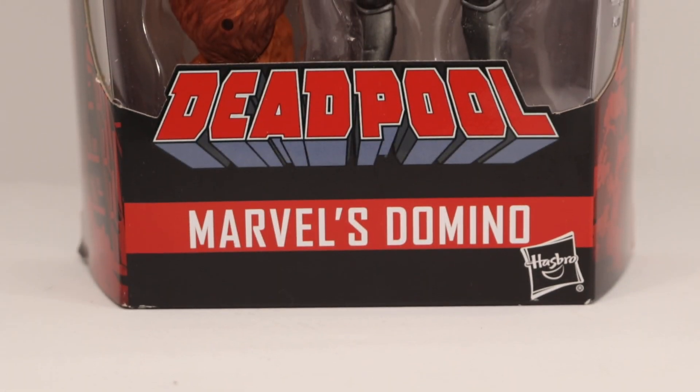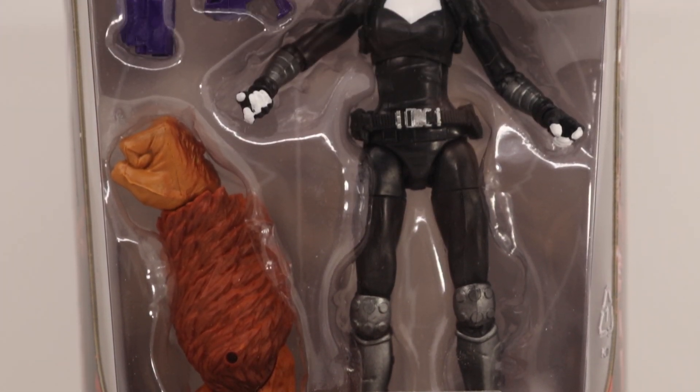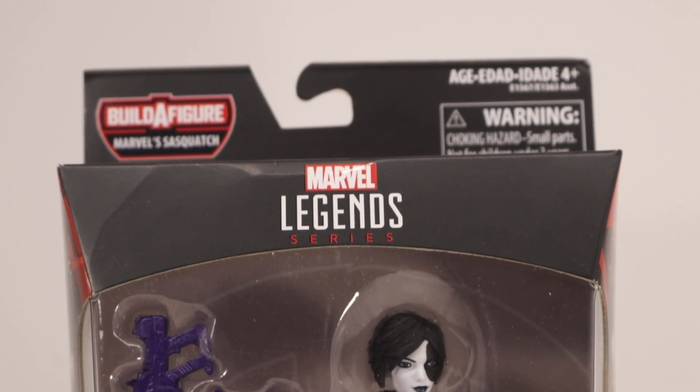What is up guys, Aerolf Mora here, back again with another video. Today we'll be taking a look at the Marvel Legends Deadpool wave — Marvel's Domino. This is the Build-A-Figure Sasquatch wave, so let's get into it.